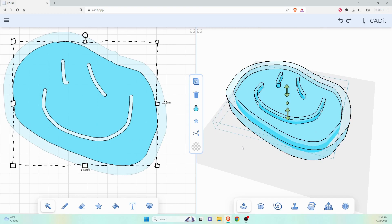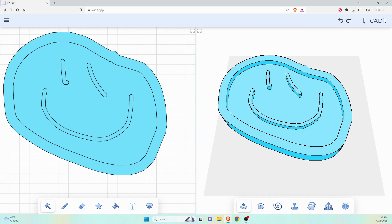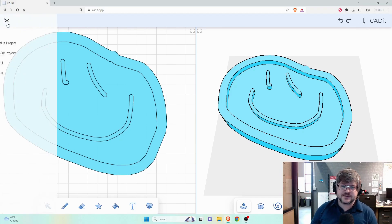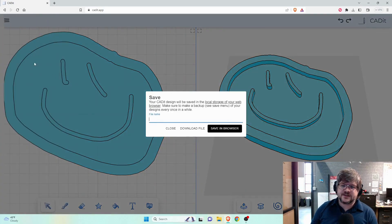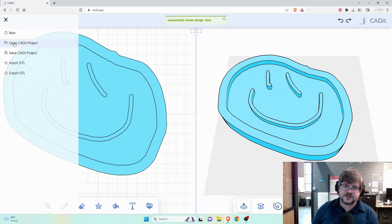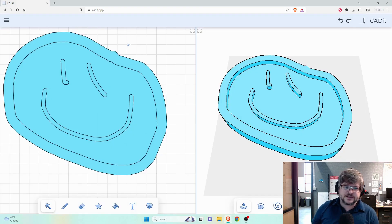You can select just that portion. Instant masterpiece! At the moment, CAD-IT requires manual saving, so you want to make sure you save your work. You can come up here and hit Save CAD-IT Project — you can either save it in your browser or download the file and save it to your desktop. You can always open projects back up too.